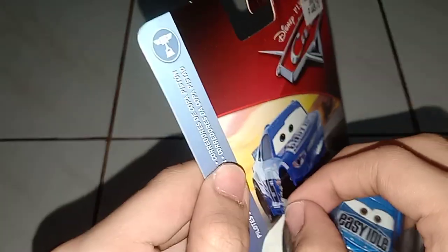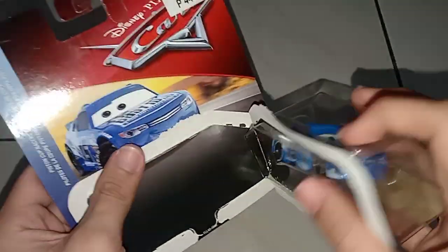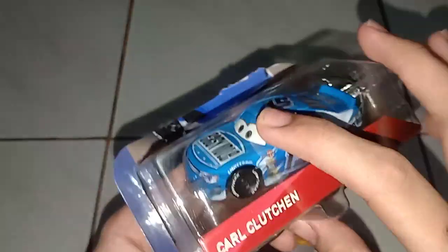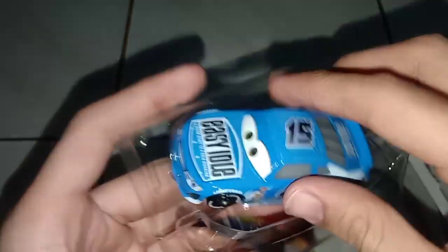First things first, remove the tape, because I don't trust myself. Like last time when I opened the Nick Stickers, there was tape and I accidentally ripped the card back. So here we go.